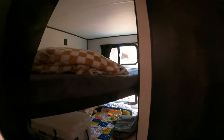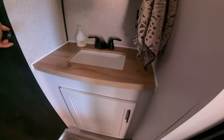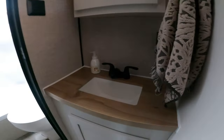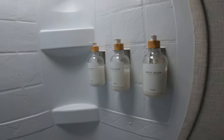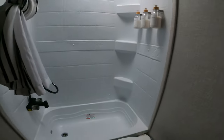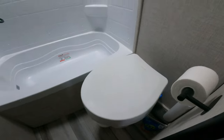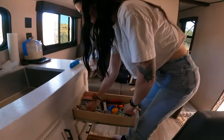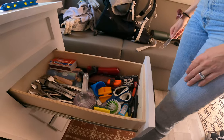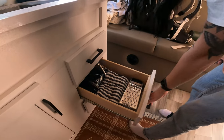We've got the bunks completely full of stuff. We put these up — those don't come when you buy this thing. We also got some stuff off Amazon — it doesn't matter. And check out that big drawer in here.